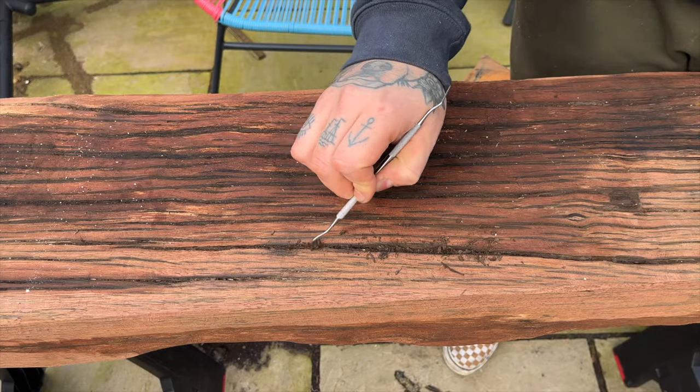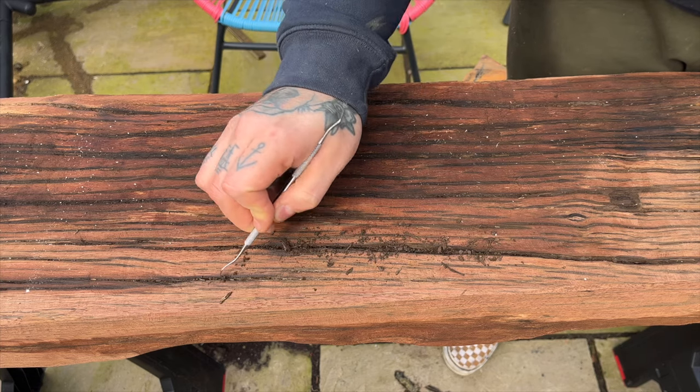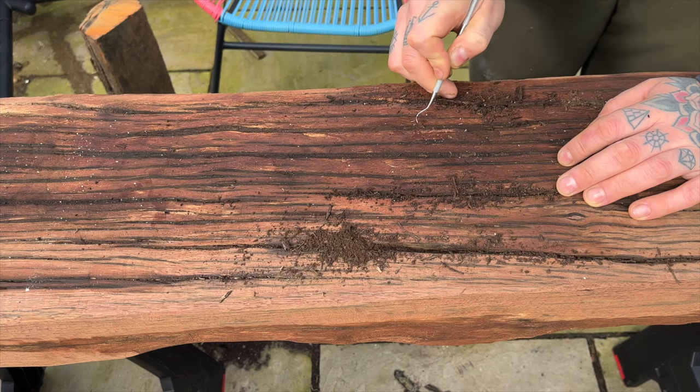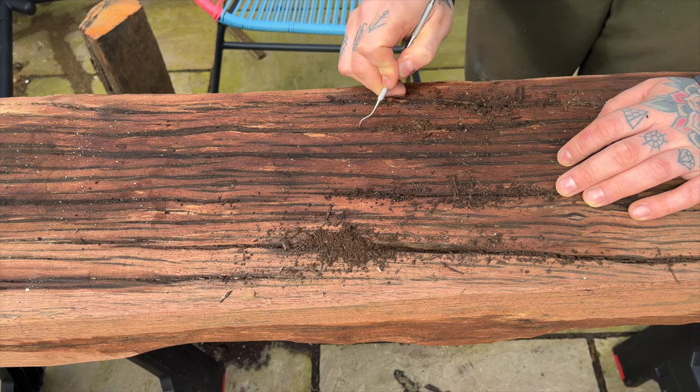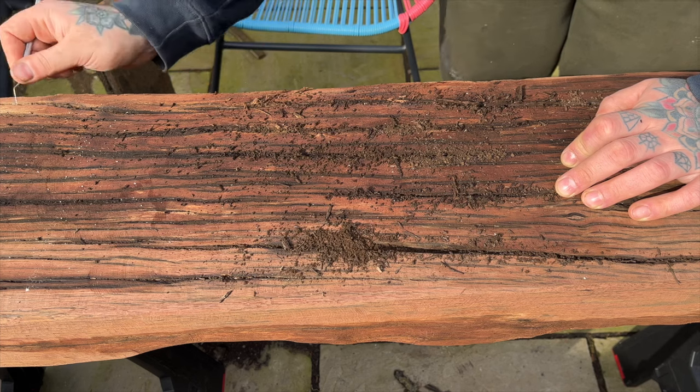With the rough cleanup and shaping done I used a dental tool to try and remove any rotten parts or ingrained soil that remained. Realistically I won't be able to fully stop the rot, but this wood is so solid in general that it's got many years left in it once I managed to salvage it.